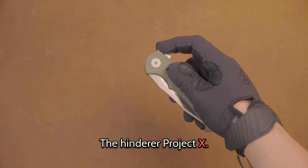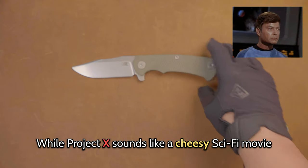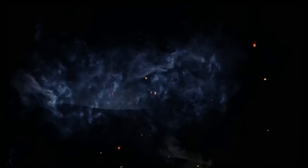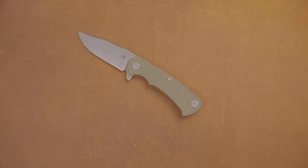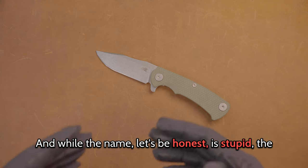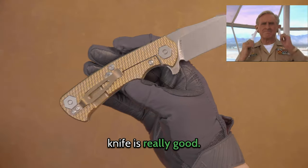The Hinderer Project X. While Project X sounds like a cheesy sci-fi movie or something, the knife is actually pretty good. Hey YouTube, POV Knives coming at you with another review. Here we have the Hinderer Project X. And while the name, let's be honest, is stupid, the knife is really good.